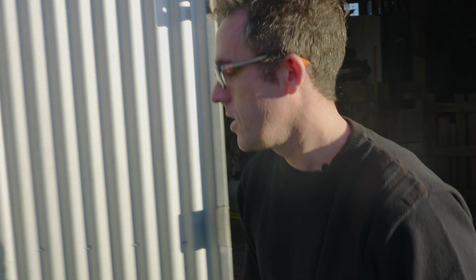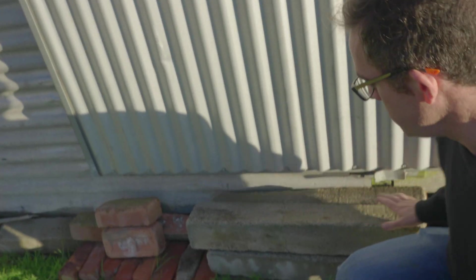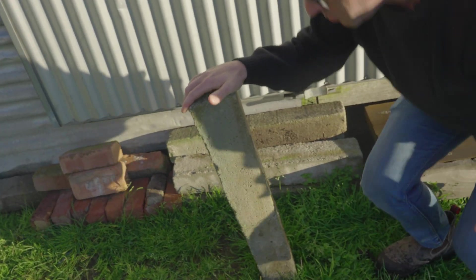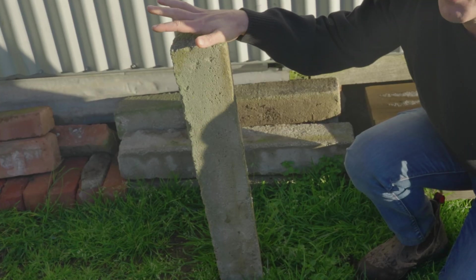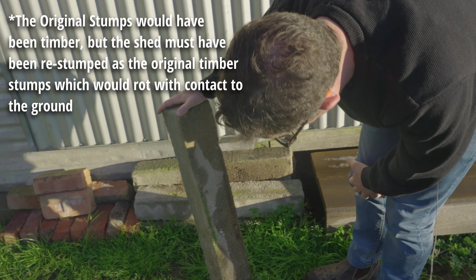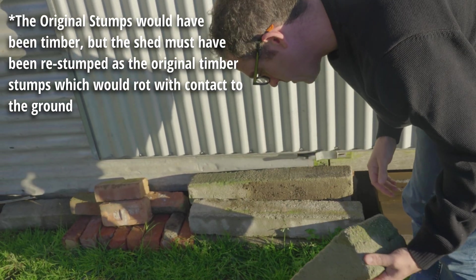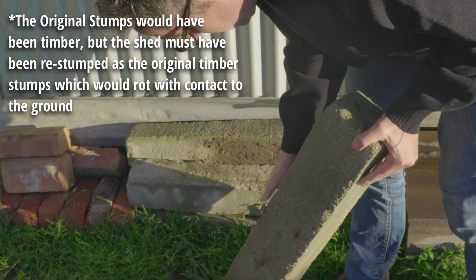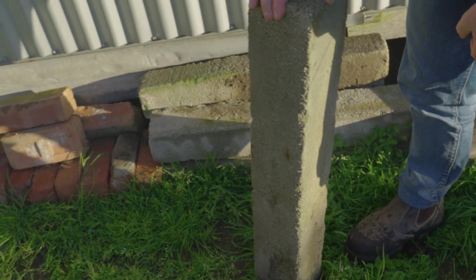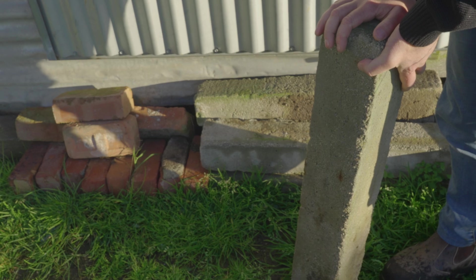But first, before we go in there, let's have a look over here. We've got these things that look like concrete pillars — these are actually old concrete stumps. If we pull them up, these are what would go into the ground to help put up the bearers for floor joists underneath the flooring unit. Some of these actually have numbers on them. We can also see there's a little bit of reinforcement with some rust — these are quite old but have held up to the environment quite well.